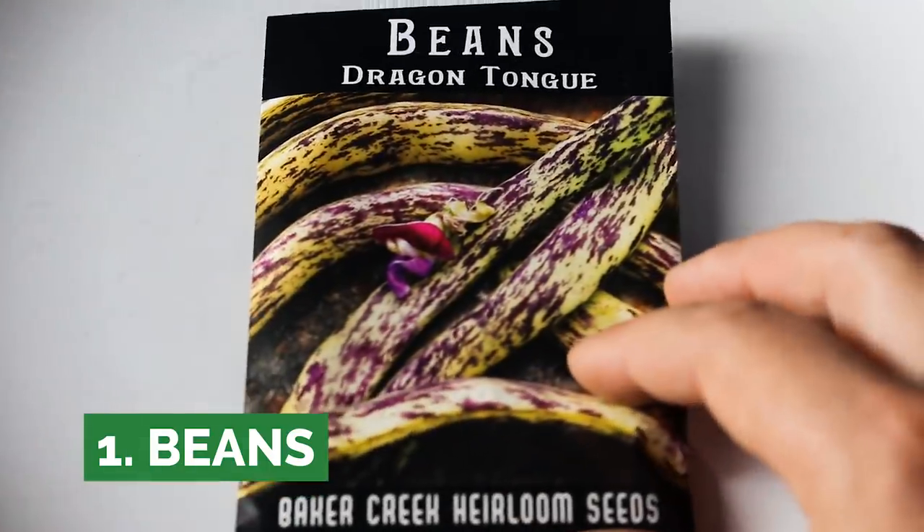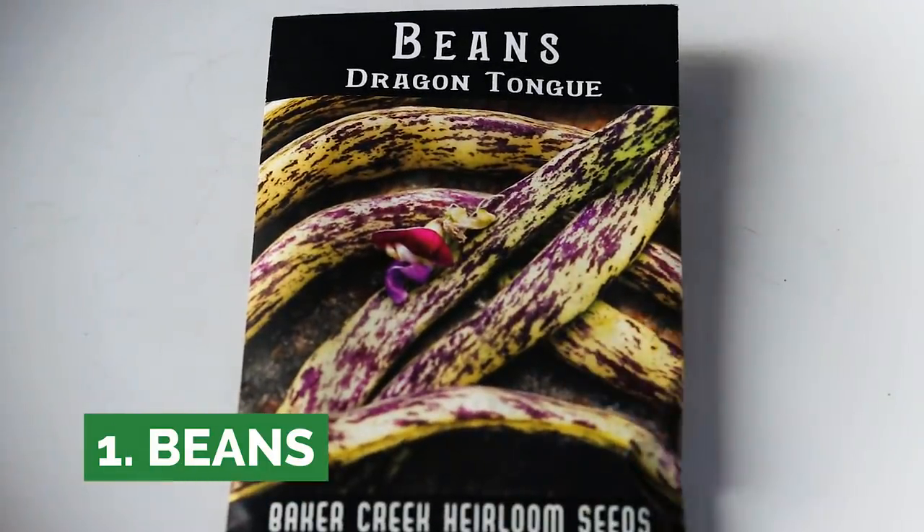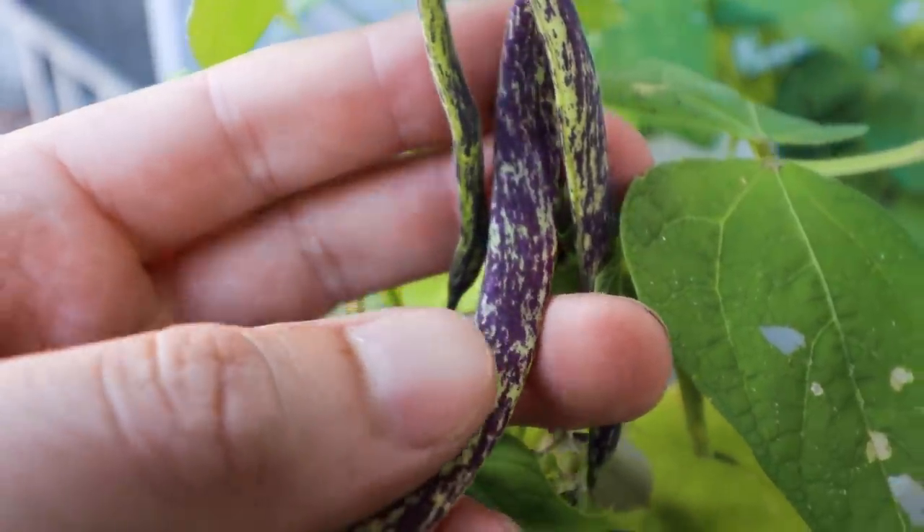Crop number one, one of my favorites of all time: beans. Beans kind of bifurcate into two different types — you have your bush beans and then you have your pole beans. Bush beans, as the name implies — these ones right here are bush beans — dragon's tongue beans.